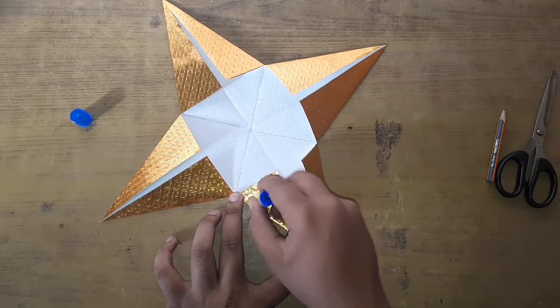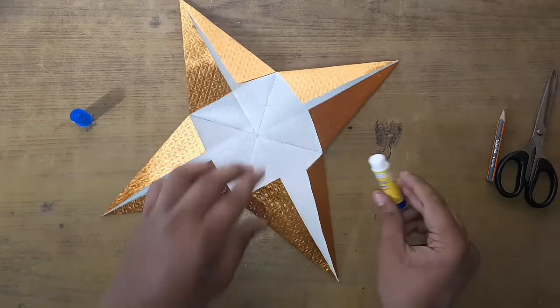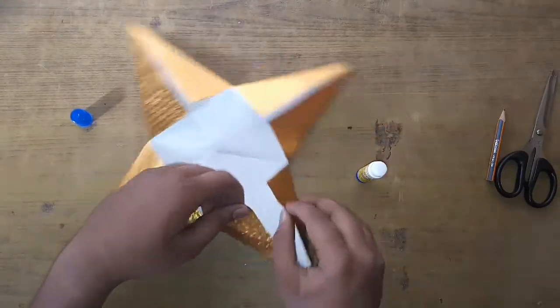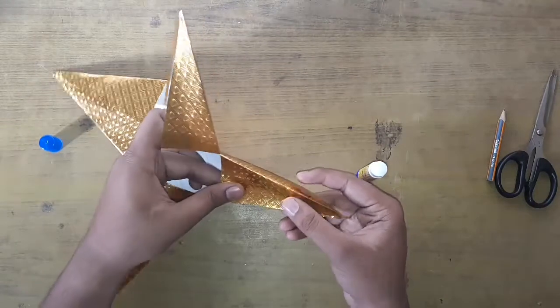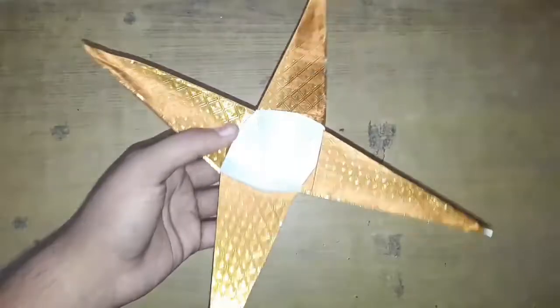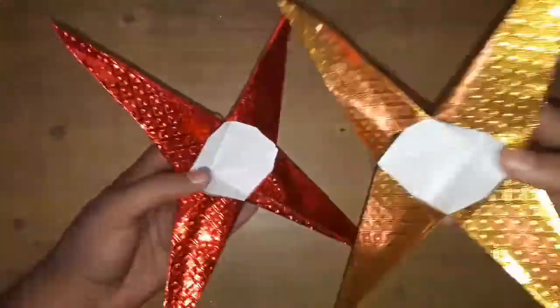Add glue on one of the flaps and fold it by overlapping the other one and glue them together. If you glue all four sides you should get something like this. Now make another one just like this.